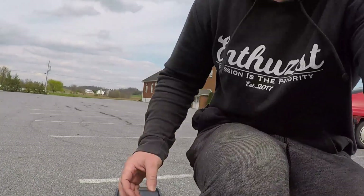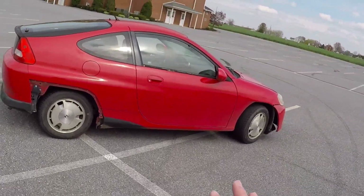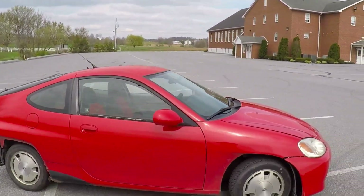I smell brake — I smell a lot of brake coming from that. Well, it's good to know that in any case that I need to slide out of a situation, this car is semi-capable of doing so.